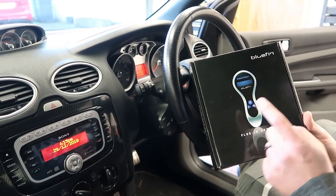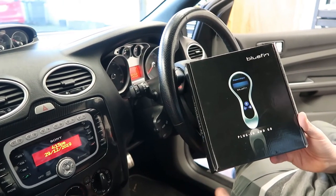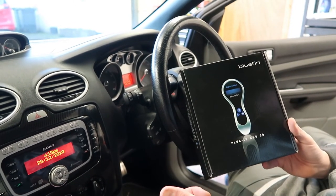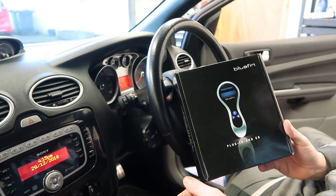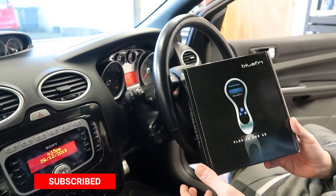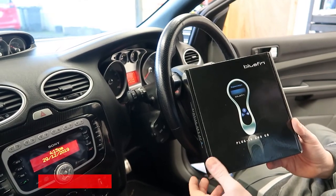Hey guys, welcome back to the channel. Today we're going to be installing a Bluefin Superchip into the Focus ST, to go along with its new intercoolers, new exhaust. It should add about 60 horsepower give or take by the time it's finished, so let's just crack on.